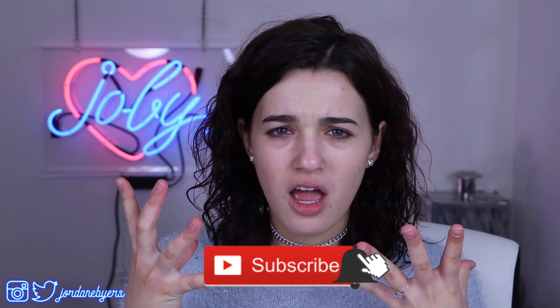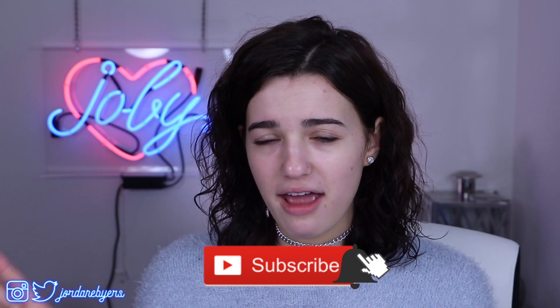Hey, guys! It's Jordan Byers, and today we're going to be doing a first impression slash full face of ColourPop cosmetics, or ColourPop makeup, whatever you want to call it. Basically, how we're going to do this is I purchased a bunch of things from ColourPop. I bought one or two things from each of their categories, so I'm just going to be testing out every product that they make for each part of the face. All right, you guys, so let's start off with eyebrows.